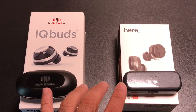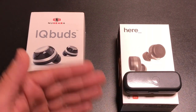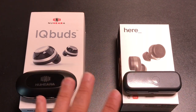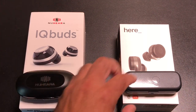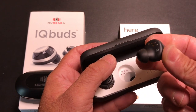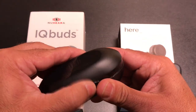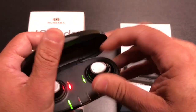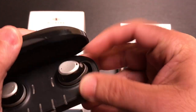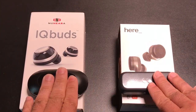Overall, fit is going to be based on your ear size and the gel you select. The gels do a really nice job of noise isolation for both of them. With small, medium, and large options available, you're going to be fine with either one — it's just about selecting the right size.